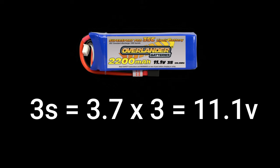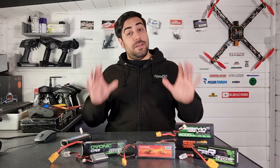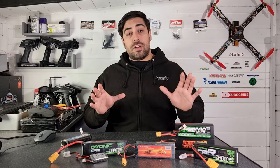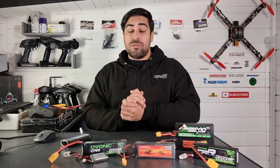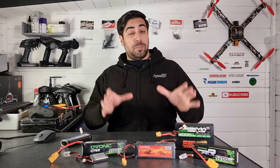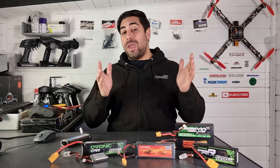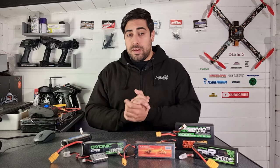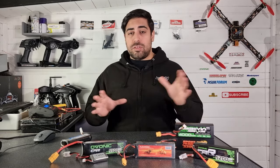It's pretty much the same with a 3S pack: 3.7 volts times 3 is 11.1 volts, which is what you'd find on a normal 3S pack. If you've plugged your lipo into a charger, you may see individual voltages of 4.2 volts per cell — don't be worried, that's normal. A fully charged lipo cell reaches 4.2 volts, so a 2S pack will show 4.2 volts per cell, giving you 8.4 volts on a full charge. The 3.7 volts I mentioned earlier is the resting voltage for a normal lipo cell.